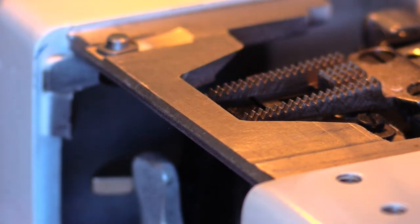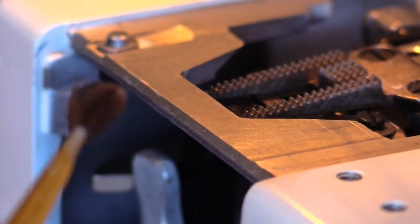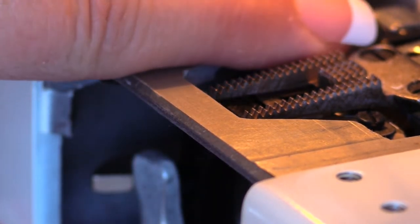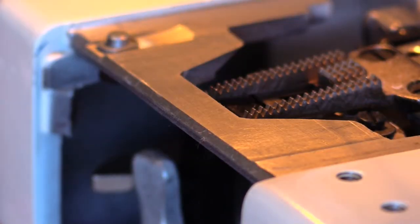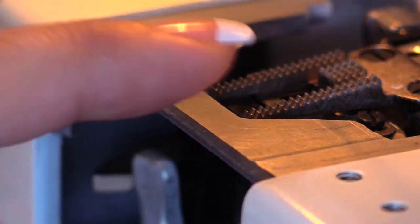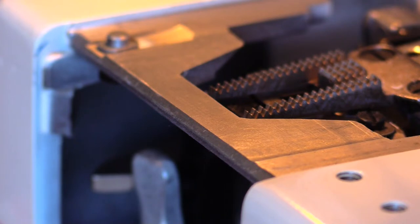If you have not cleaned your sewing machine — say, since the pandemic — you may open it to find what looks like little felt pads. There should not be anything in there other than what you're looking at right now. Sewing machines do not have felt pads, so pull all of that out because it is not supposed to be there.